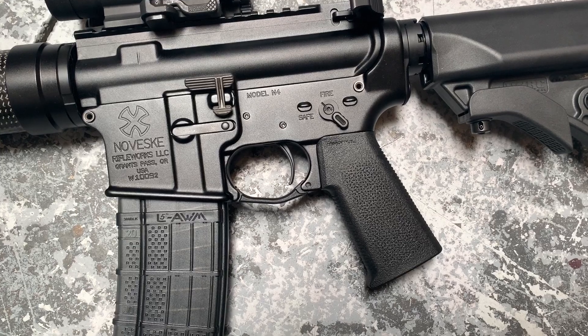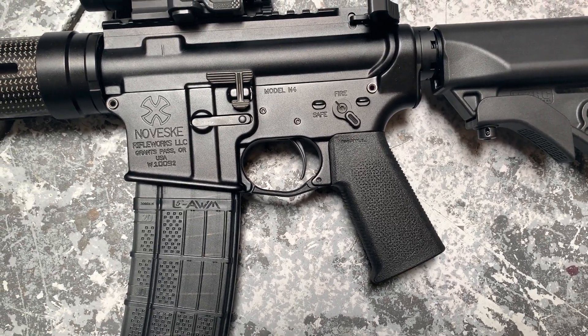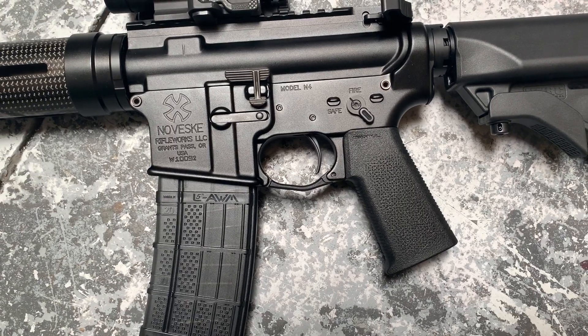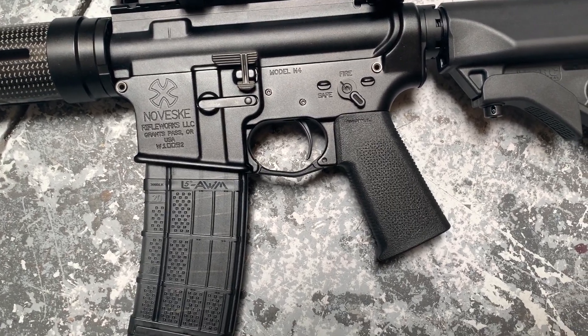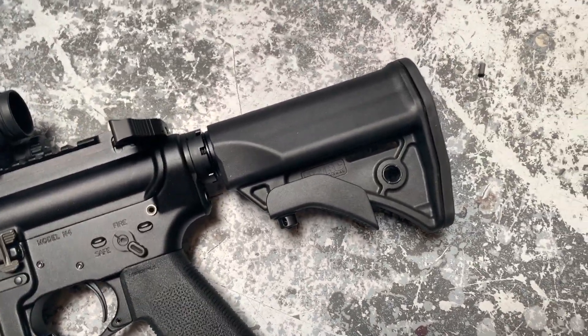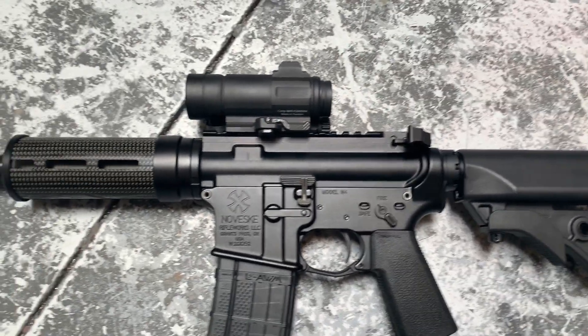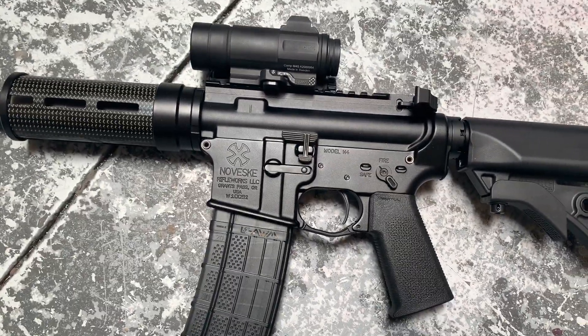Bad lever for the safety. The trigger is an AR Gold that we re-heat treated to be a blue color instead of the gold. A little Magpul furniture, trigger guard, LWRC micro stock, Aimpoint Comp M4S.